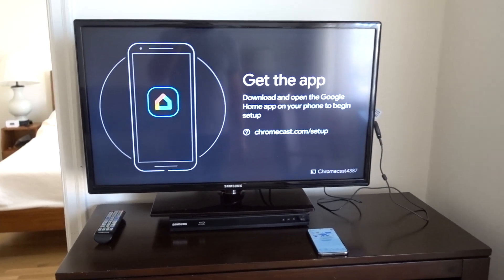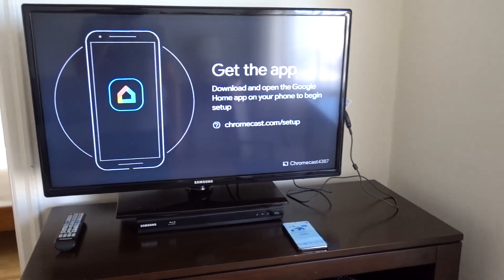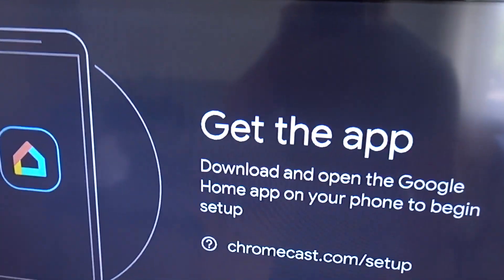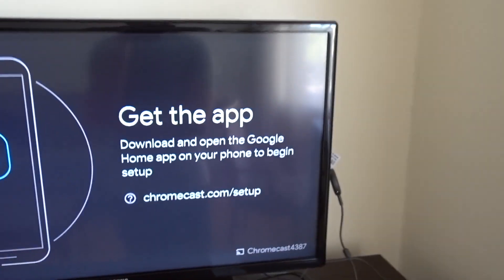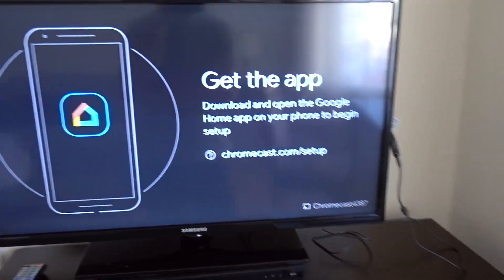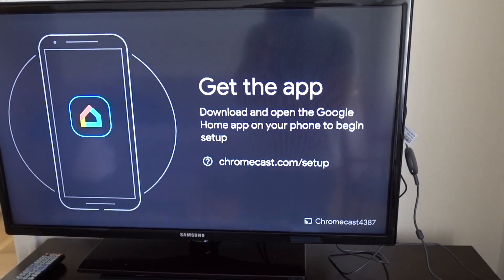I'm going to show you a neat way to set up your Chromecast using your phone's WiFi sharing feature. I'm going to use a Samsung Galaxy S23. This is useful if your apartment or Airbnb has AP isolation enabled, which means you're not going to be able to set up the Chromecast correctly using the WiFi of your apartment.